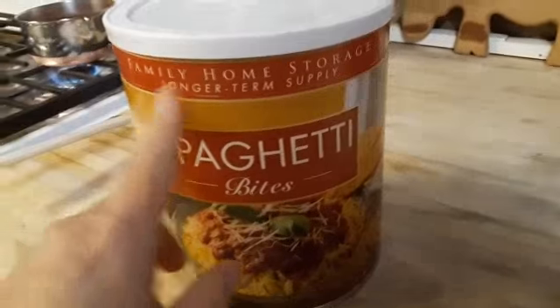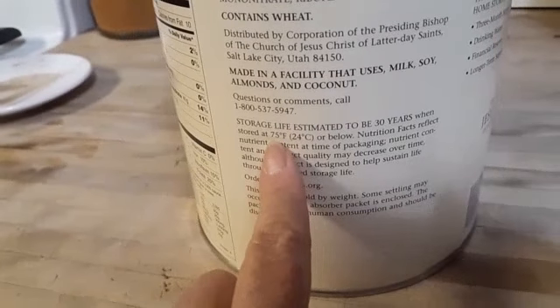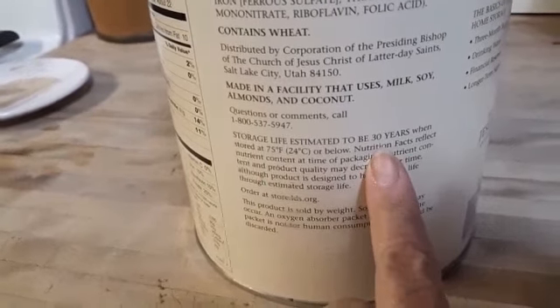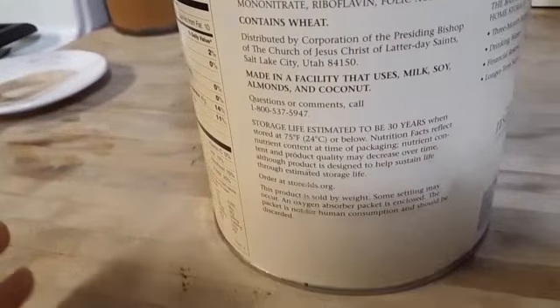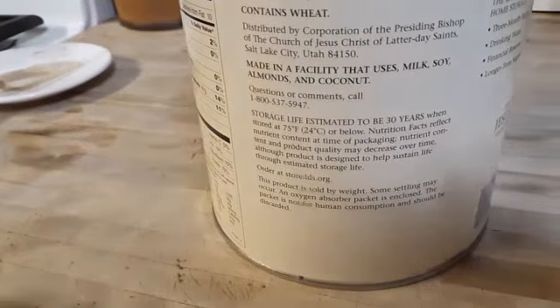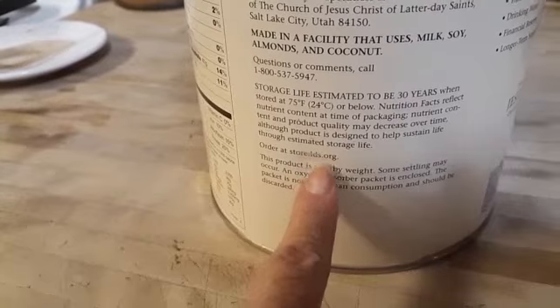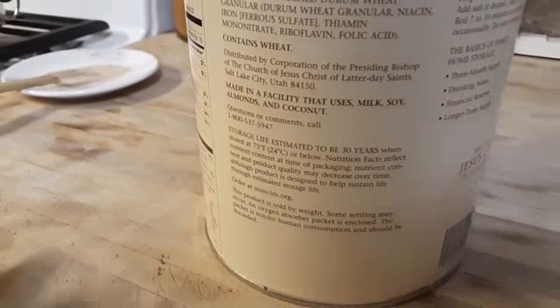So you can order here — this has about a 30-year shelf life. You have to keep it at 75 degrees or below, and it's estimated about 30 years. But once you open it, you can't hold them to that 30 years. You order it at store.lds.org. I prefer to find their store — there's one in downtown Sacramento.